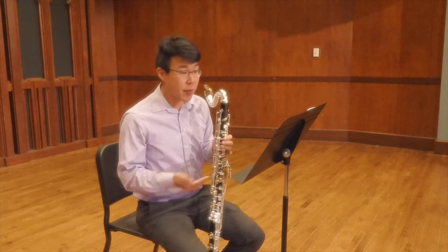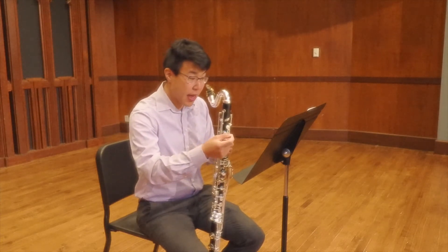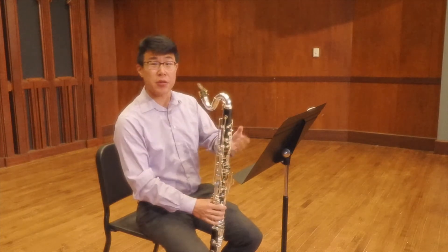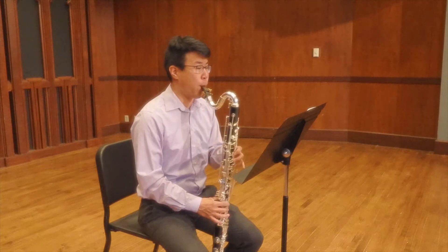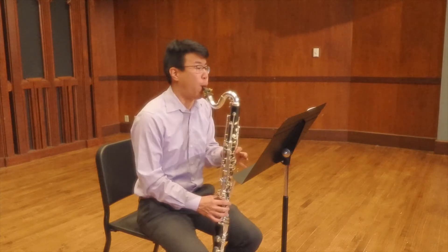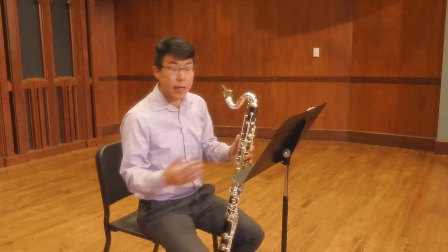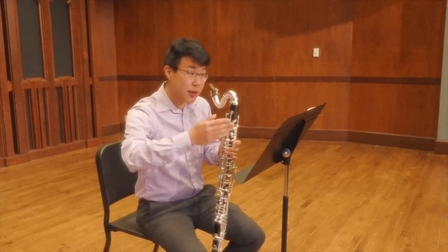Now I am breaking a slur, but I believe this idea of breathing after the long note — or if you have a chance to breathe after a repeated pitch — gives this a sense of perpetual motion through the etude, almost like a river flowing. Whereas if you breathe directly on the bar line, it might feel stilted. You might choose to do that, and that's completely fine. I would just say consider taking it after a long note instead of directly between two measures.